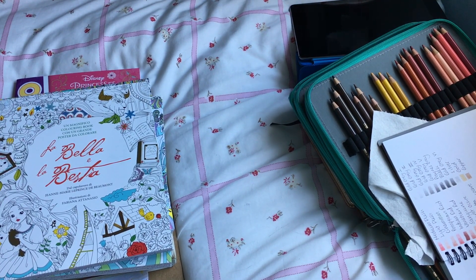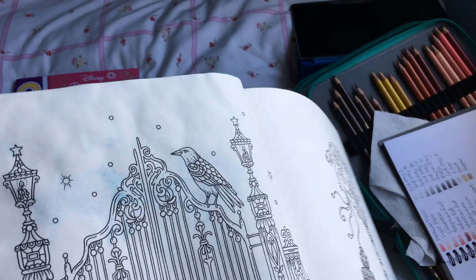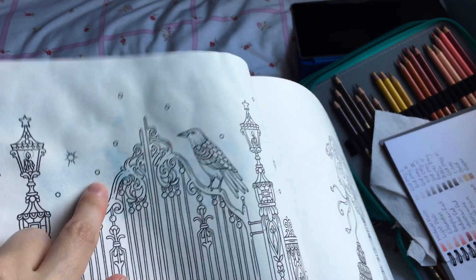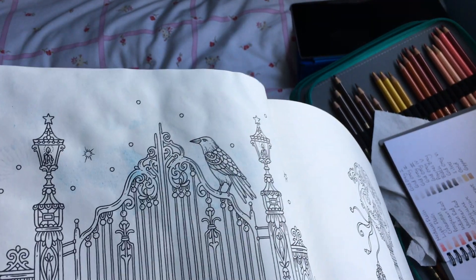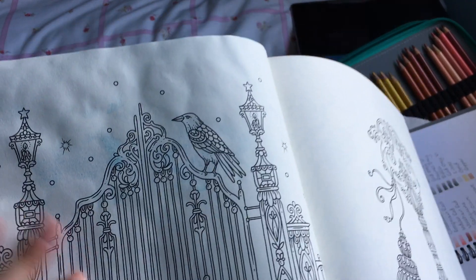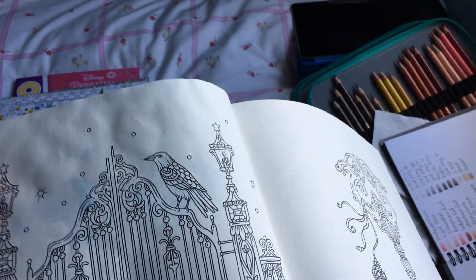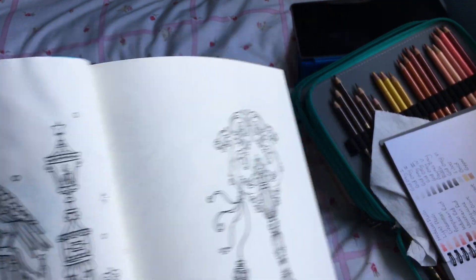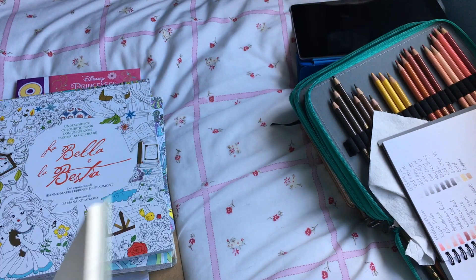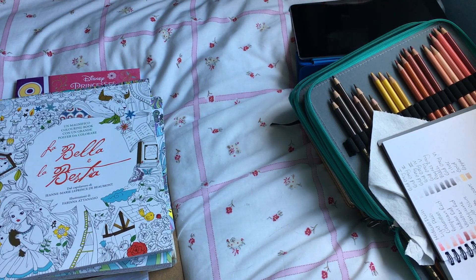I did start another one which I'll probably finish this month. One thing I noticed is that the paper in this book seems a bit different — I had a little bit of bleed-through when I used quite a lot of water, which I've never had before in other Hanna Karlzon books. The paper is also a lot more crinkly than usual, so I'm going to have to be a bit careful with water.